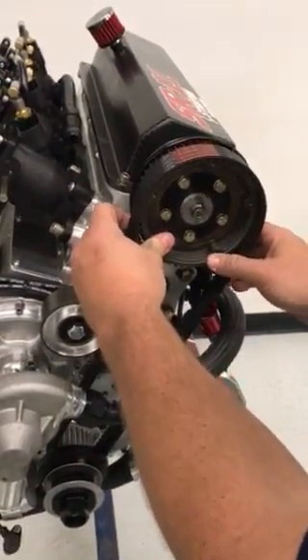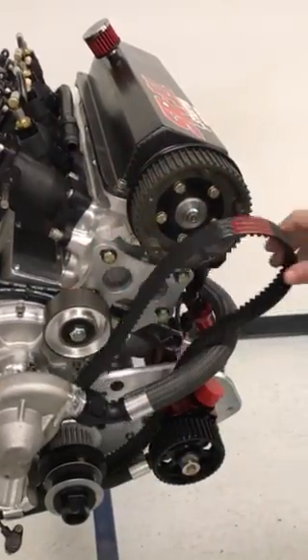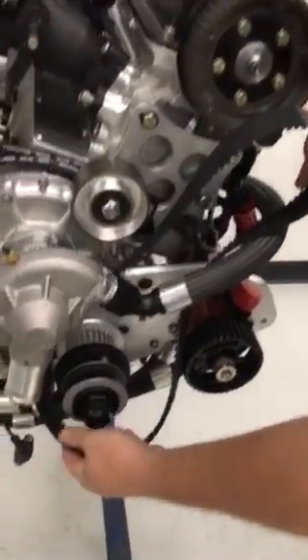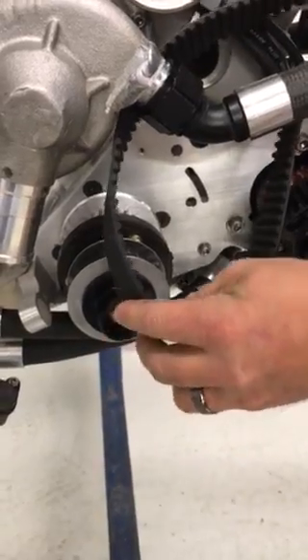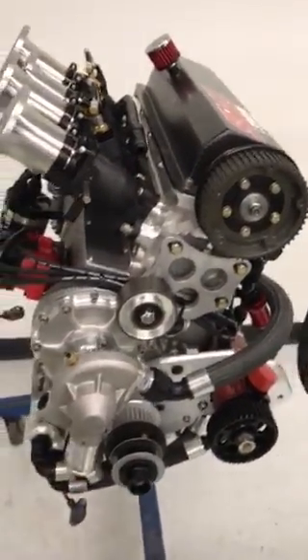Simply grab the belt, working it back and forth, removing it from the pulley. Reach down and work the belt off of the crank pulley itself. Slide the belt right up out next to the water pump.